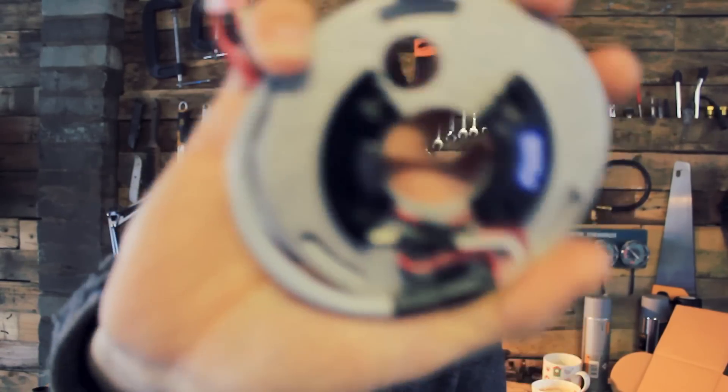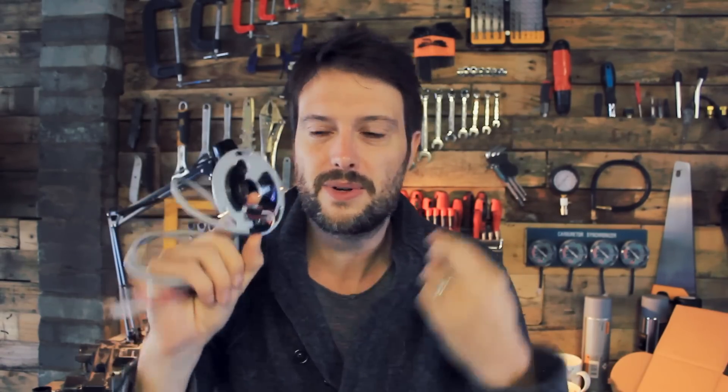I've actually been more excited for this to arrive than anything in the last few months. It's finally here - it's the Dynatec ignition system. Basically what this does is it takes away your mechanical points and makes everything electronic, so it eliminates that whole mechanical thing. You don't have to measure your gaps, you don't have to worry about your gaps, you don't have to do anything. This is a godsend.